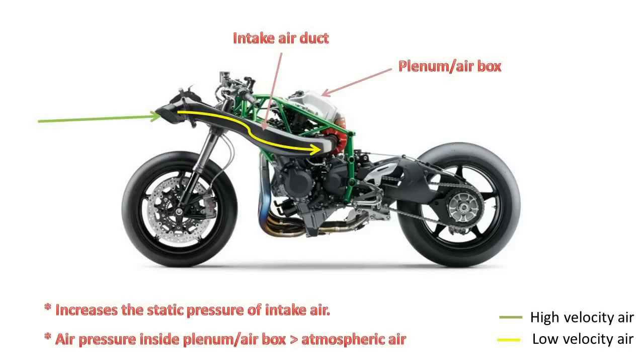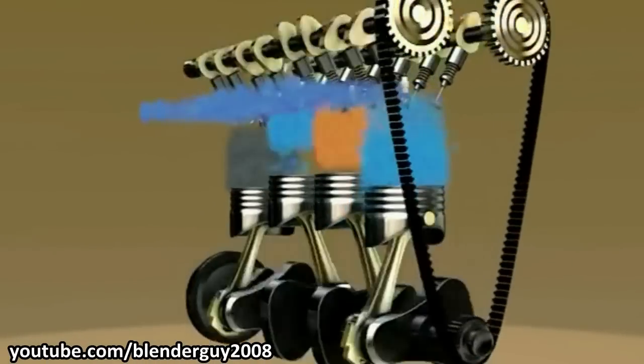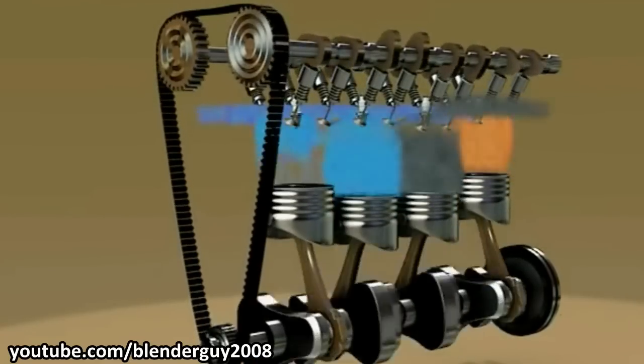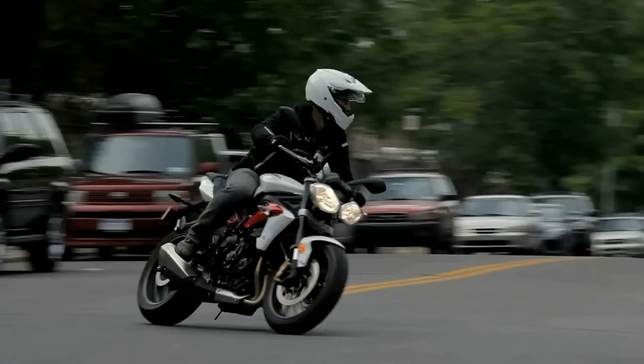The resulting intake charge will be denser, cooler, and contain more oxygen and fuel, thus causing a bigger explosion inside the combustion chamber, thereby producing more power. However, the increase in intake air pressure is really small — in fact, it is miniscule when compared to a turbocharger. At lower speeds, there is almost no gain. It is estimated that in order for the ram air intake to start working properly at its full potential, you will have to travel at a speed of at least 160 kmph or 100 mph.